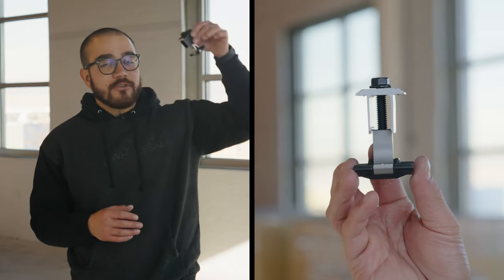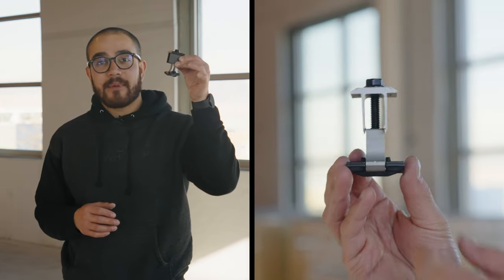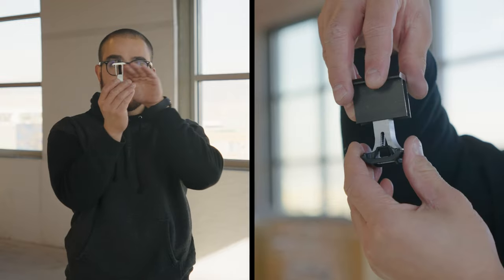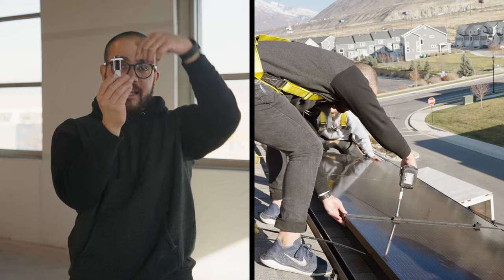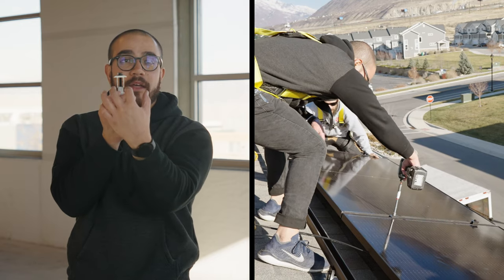This is what's known as a mid clamp. What you do with this is you fasten it inside the snap and rack railing right in between two panels. After you line it up, you just fasten it down and that secures both panels from the inside.